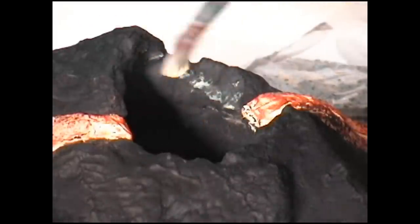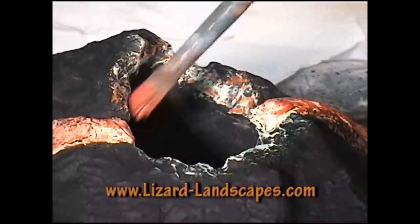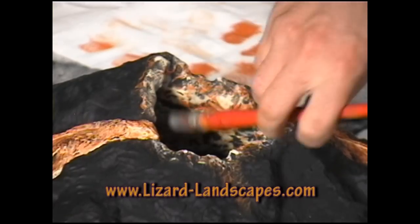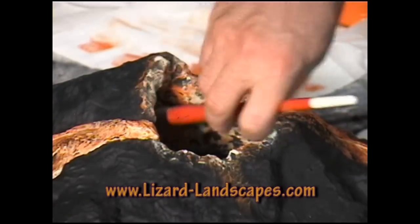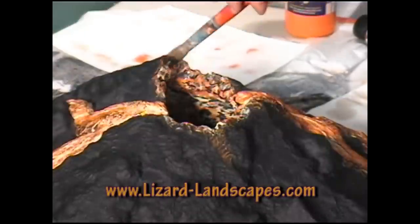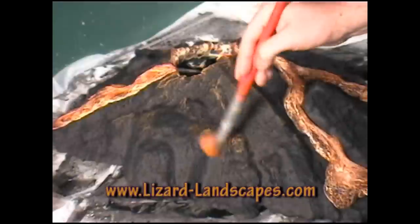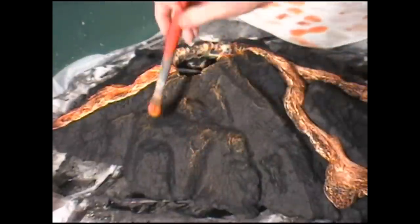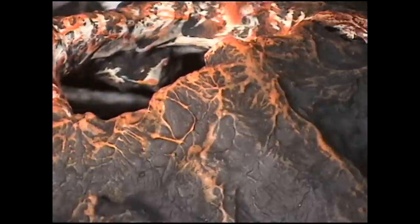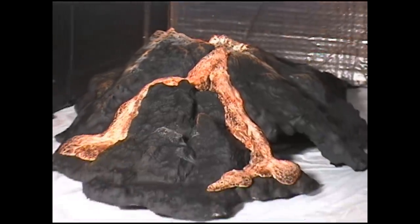I'm going to try to accentuate the opening of the volcano using the exact same colors — a base of very light yellow, then some orange, then putting on a little bit of black to break up those colors so they don't look so muddy. Using the dry brush technique again with orange, just brushing it over the structure to bring out the texture. Going a little too far with that technique — so now it's looking like hot lava.